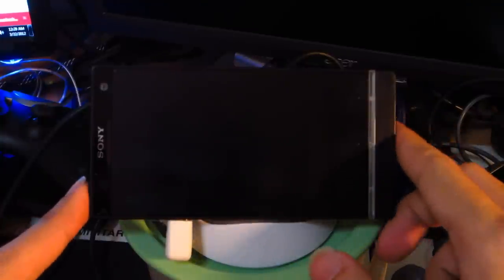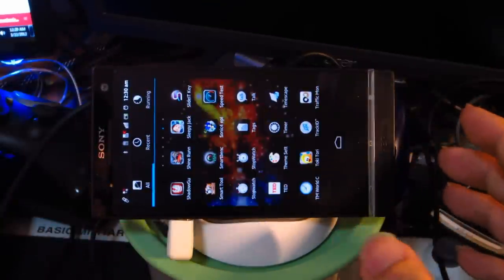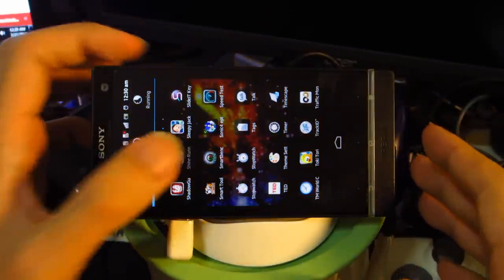Alright guys, this is Zef here, bringing you another video about the Xperia S. So now this time around, what I'm going to do is pull off some game tests, so yeah, nothing much else to say about that I guess.